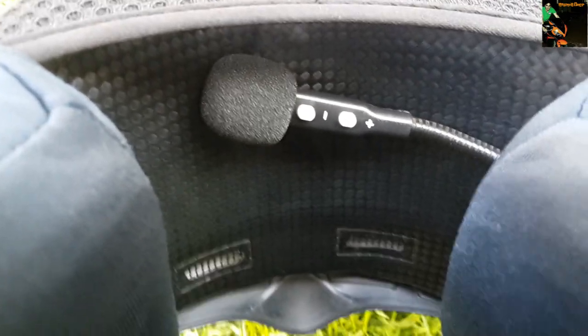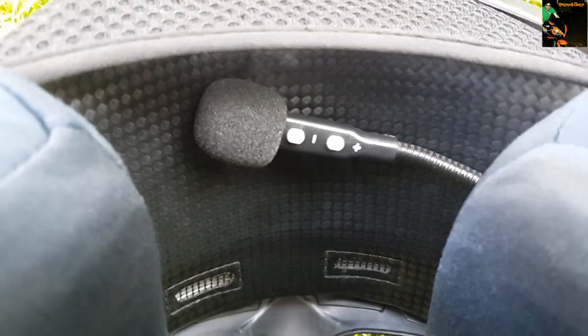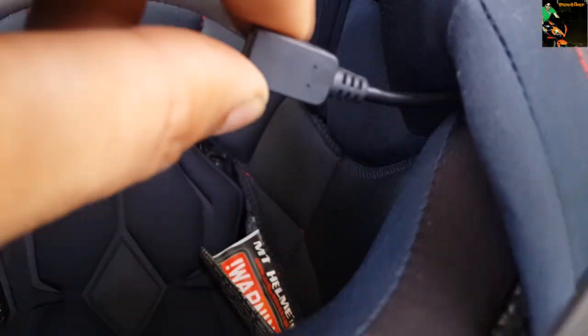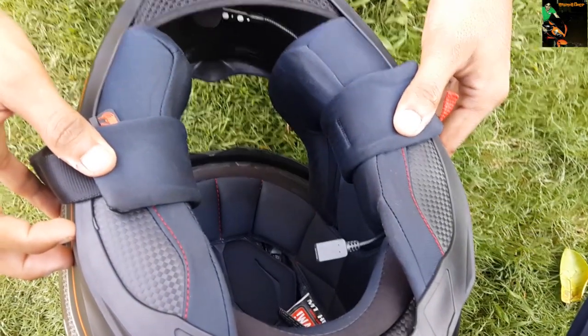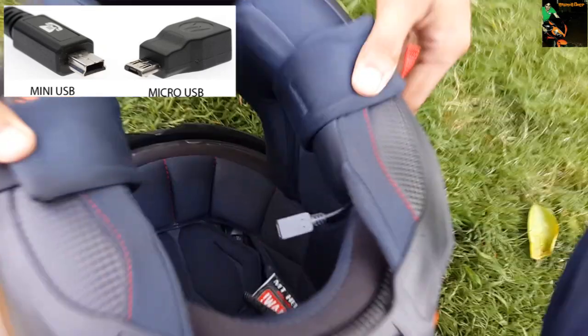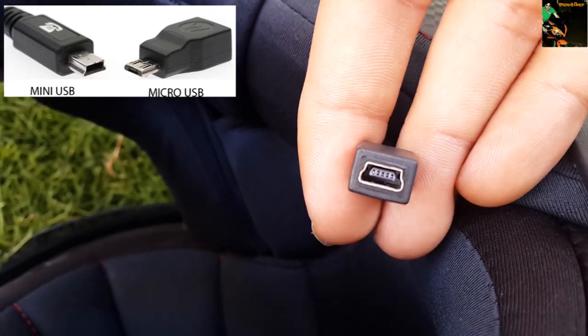I'm sure you'll figure that out. In case you don't wish to use these buttons — because I know it's going to be really weird to use them when you're wearing the helmet — you can control it directly with your mobile phone. The charging cable for this is a mini USB and not a micro USB, so you have to carry the extra cable in case you're going for a long ride, or if you're careless like me.